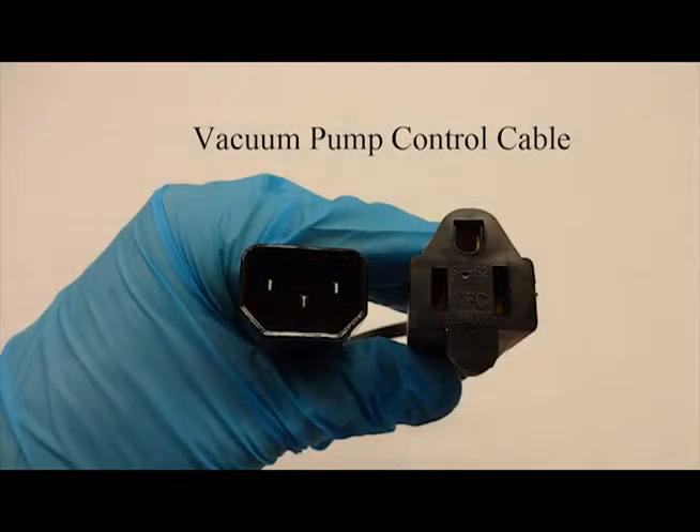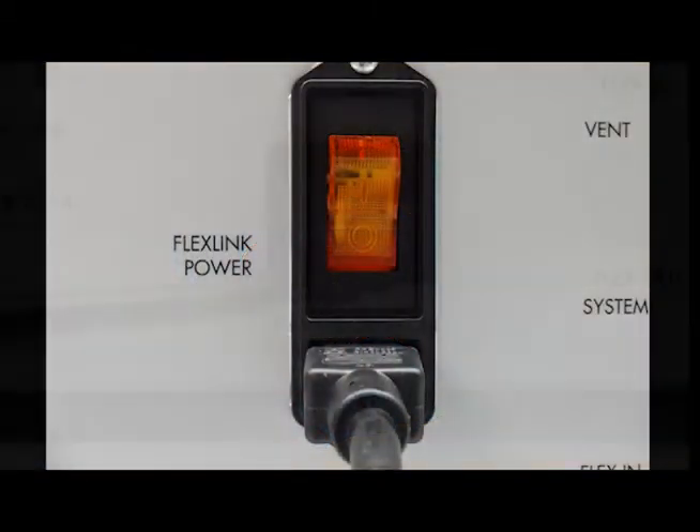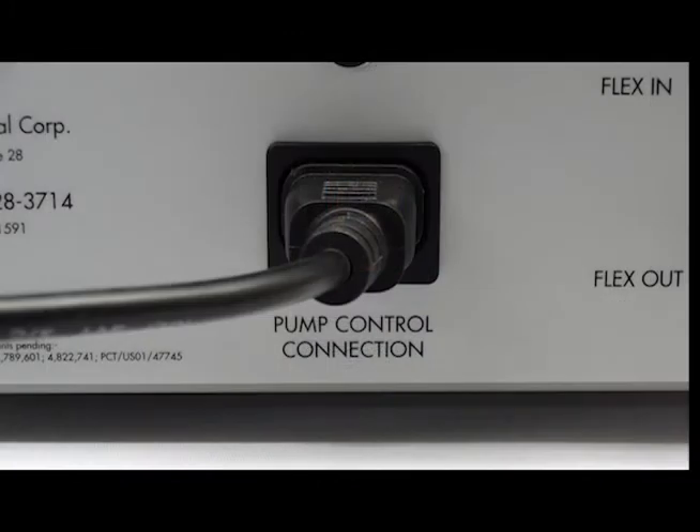Note: the pump control cable might not be compatible with the plugs of your country. If this is the case, please purchase a suitable replacement cable. Your FlexLink power cable and pump connection cable are now connected to your FlexLink.